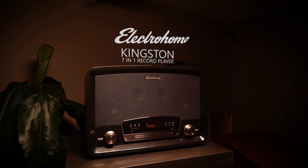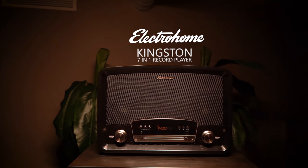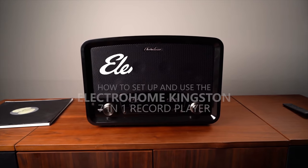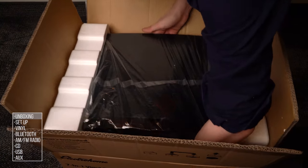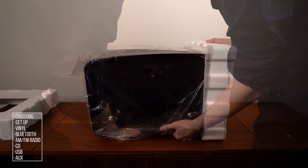In this video, we're going to show you how to play your favorite vinyl records with the new Electrohome RR75 Kingston 7-in-1 vinyl record player. When you remove the system from the box, it's important to remove all protective packaging, as it can prevent the turntable from spinning correctly.